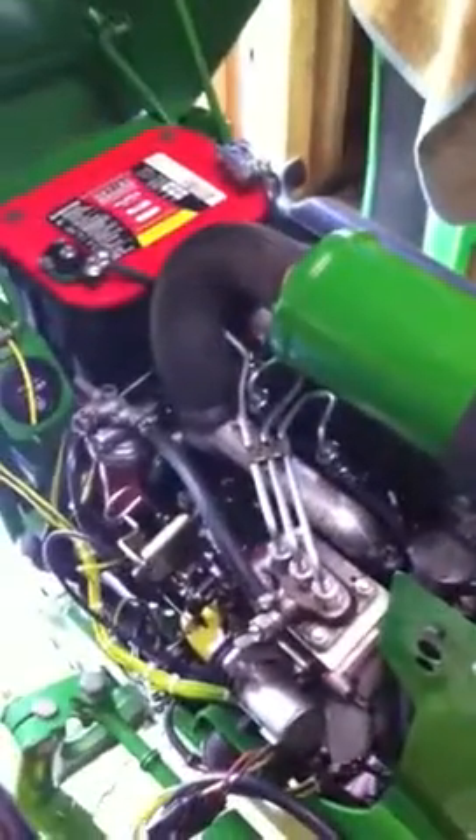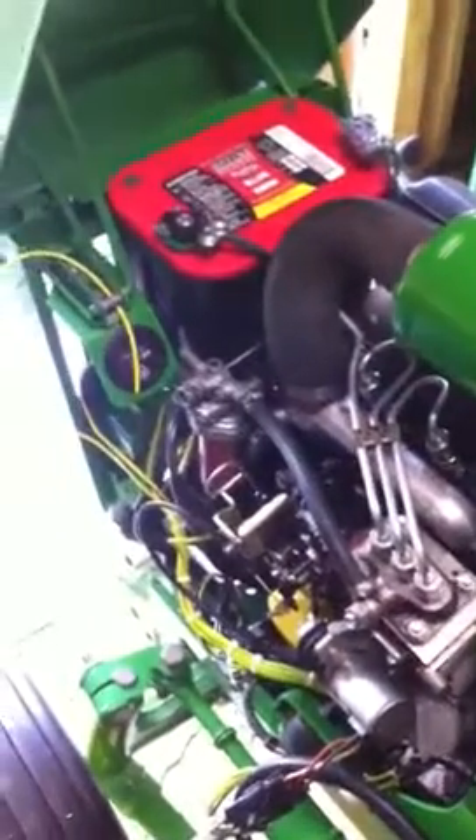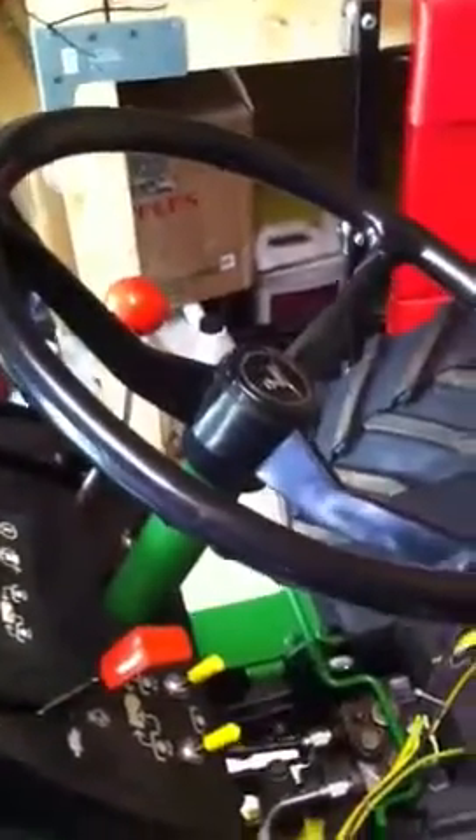This is a short video test of my 332. It may run rough — I don't really have time to bleed the fuel system completely, but what I wanted to illustrate is my power steering problem that I have when it's running.